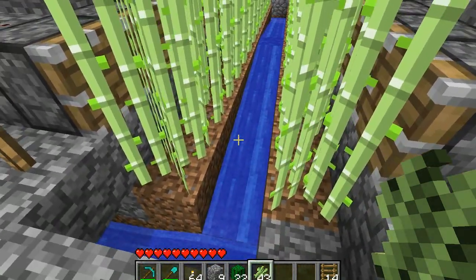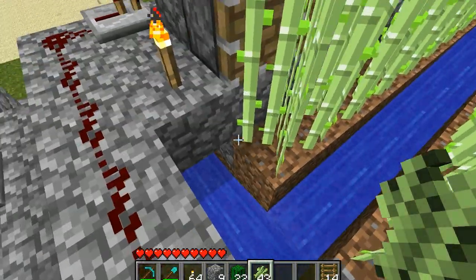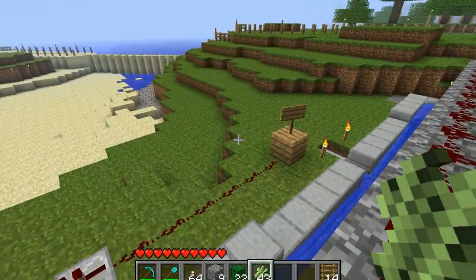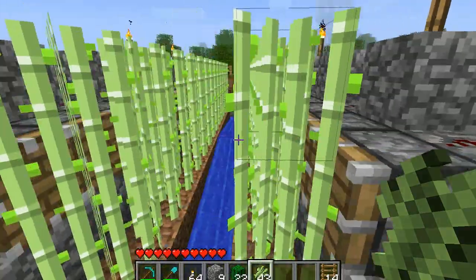And it'll push it into the water, or at least most of it, and it flows both ways — they go to the outside and meet back up at the central collection point. So you can hit the button down there, over here, and go down there and wait and get roughly like 40 or 50 sugarcane.